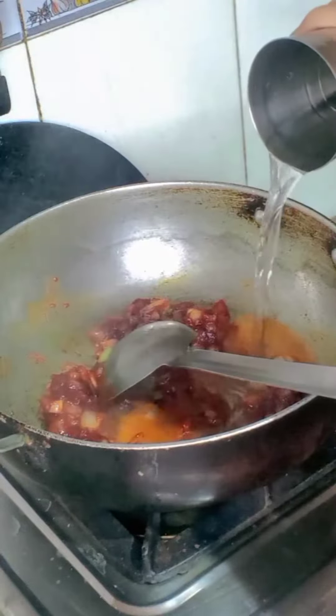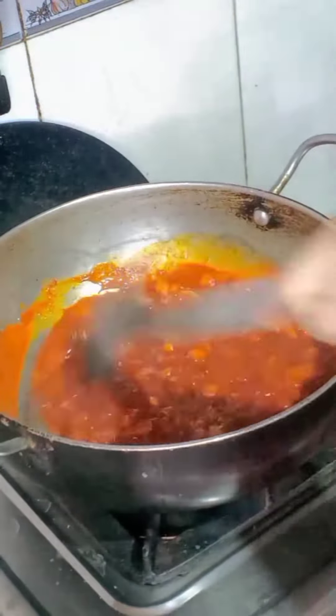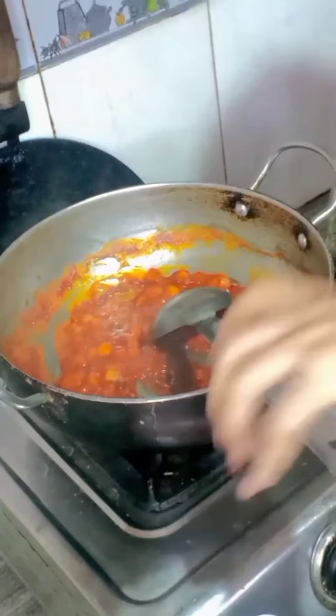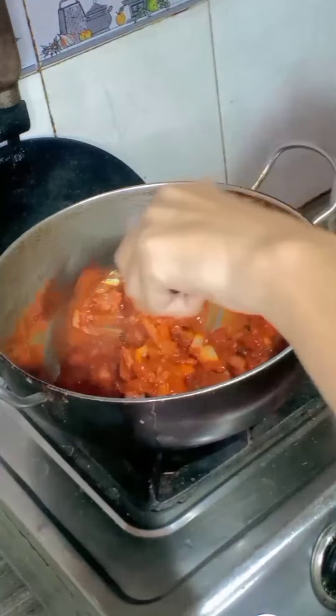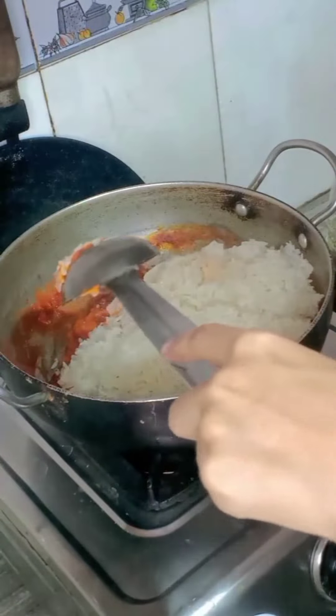Add one-fourth cup water and mix thoroughly. I bought this kimchi from Busan restaurant at Majnu Katila — cut the kimchi into small pieces and add it to the pan. Then add the rice, break up all lumps, and mix it well.